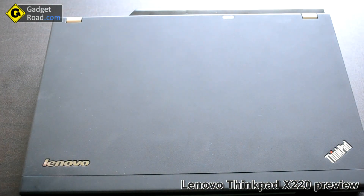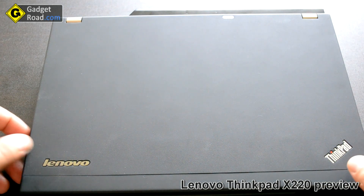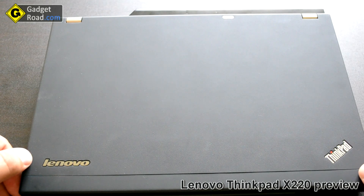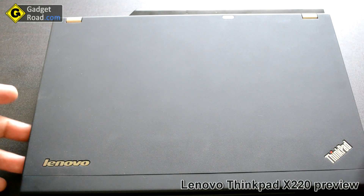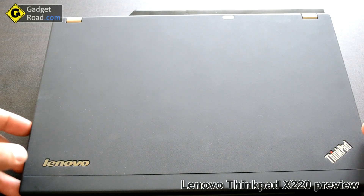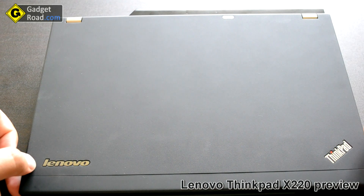That's it for today. I'm going to try and show you boot times, the special software, and how it works with games and general applications. Thank you and don't forget to read the Lenovo X220 review on Gadget Road. Bye!